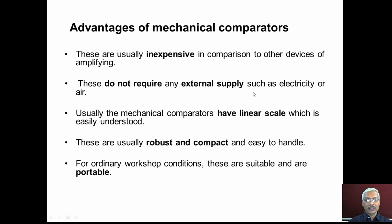The advantages of mechanical comparators are: they are usually inexpensive compared to other types; they do not require any external power supply such as electrical or compressed air supply; they have a linear scale which is easily readable; they are robust and compact, making them easy to handle; and they are suitable for ordinary workshop conditions and are portable.